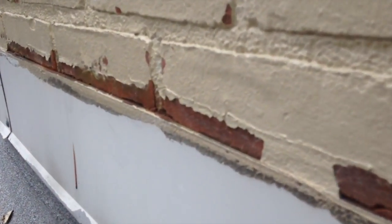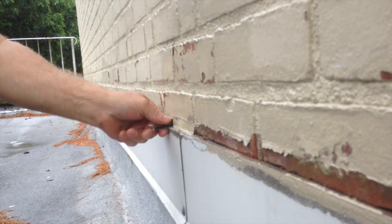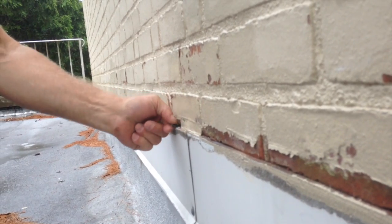That's what flashing is about. Most roofs have flashing problems — that's most roofs.